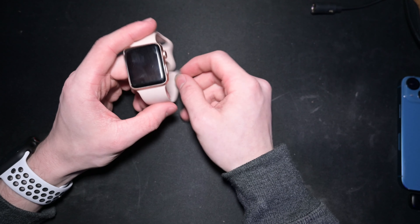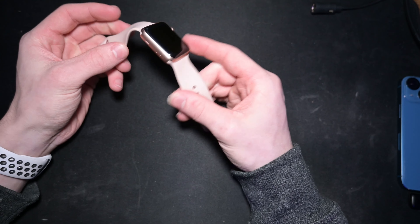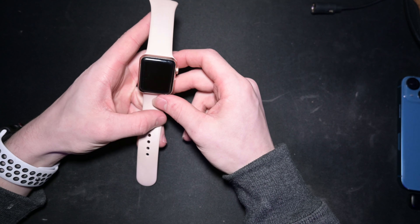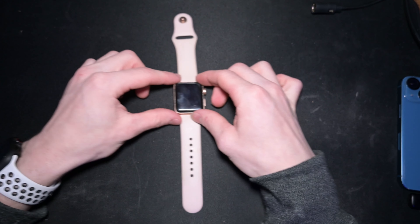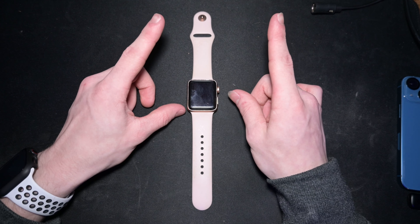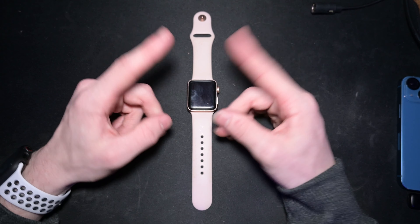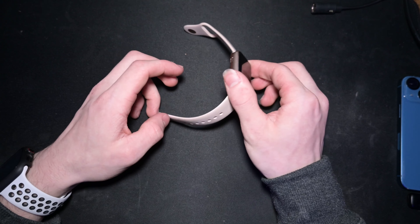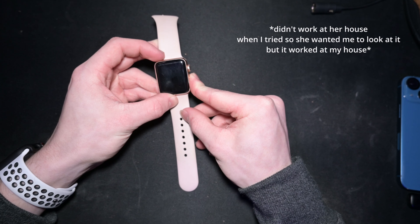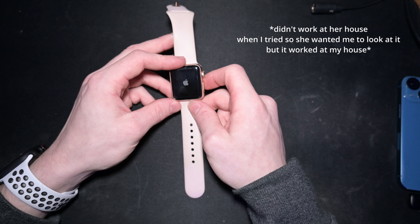I'm gonna be fixing my lady friend's Apple Watch Series 3. The thing has been dead since she was in ninth grade and now she's almost 19, so pretty insane. It's water damaged — she was in a pool when it decided to croak. But one thing is it does turn on, it does work. See that? Just the battery sucks.